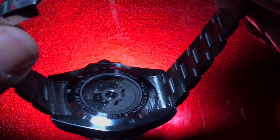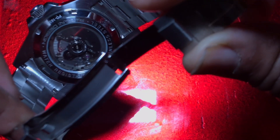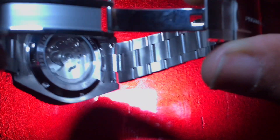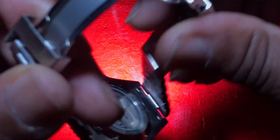Look at that exhibition caseback with the coveted Seiko NH35A movement visible inside. I love having a watch with an exhibition caseback where you can see the movement and the inner workings. I think it's awesome — love it for sure.